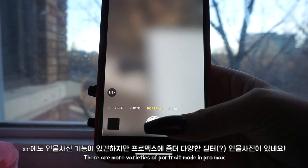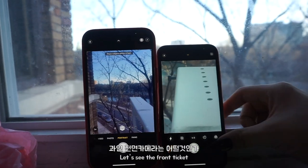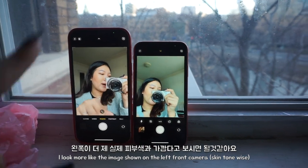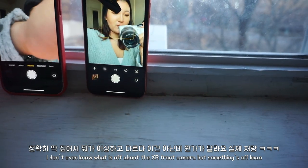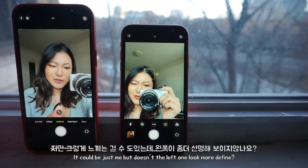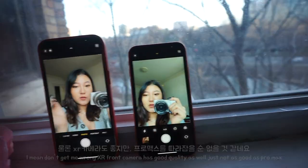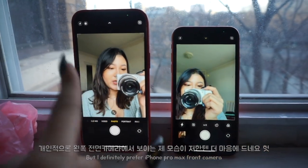It also has portrait mode with so many different options. For the selfie camera, color-wise this new one is more true to my actual color, while the old one is a bit off — I'm not sure what's off, but it is. This one is also more defined and clear-looking. That said, the old one also has a good quality camera. I'm not saying one is bad, but I definitely do prefer the color on this new one.